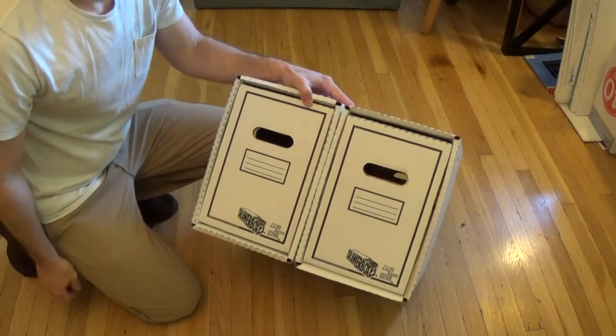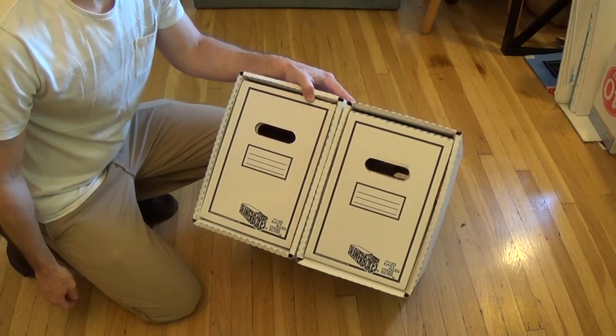There you go. I hope this video helped you out, and I will see you next time. Bye-bye.